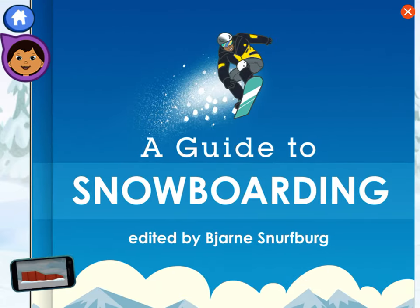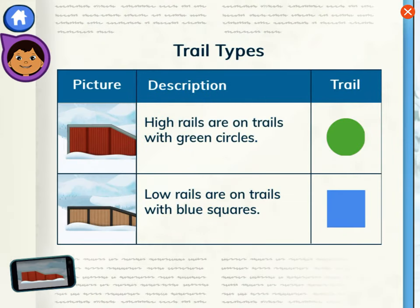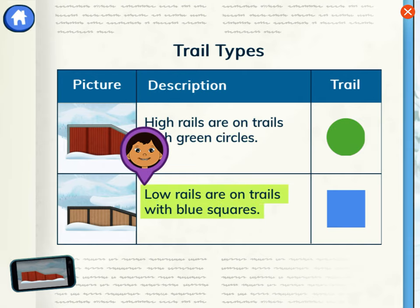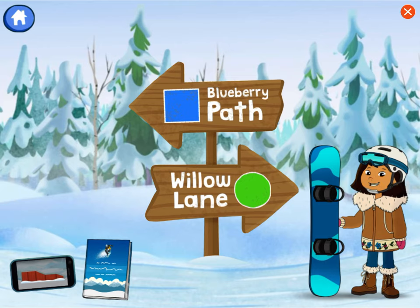A guide to snowboarding. Let's look at this table to learn which trails have high rails on them. High rails are on trails with green circles. Low rails are on trails with blue squares. Do you see the trail color?